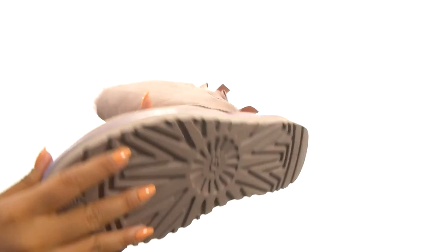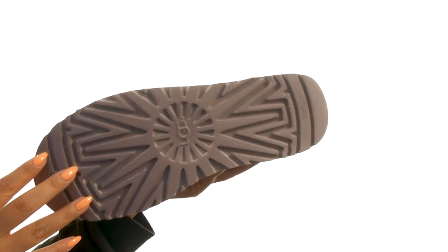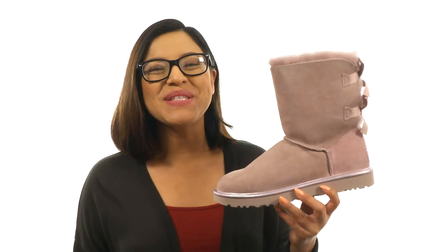Down at the bottom, they offer the new Tread Light by UGG outsole that provides increased traction, durability, cushioning, and flexibility. You simply can't go wrong with a stylish and comfortable pair like this one, and it's from UGG.